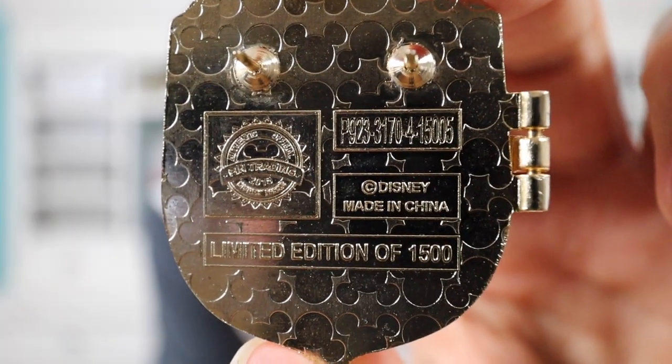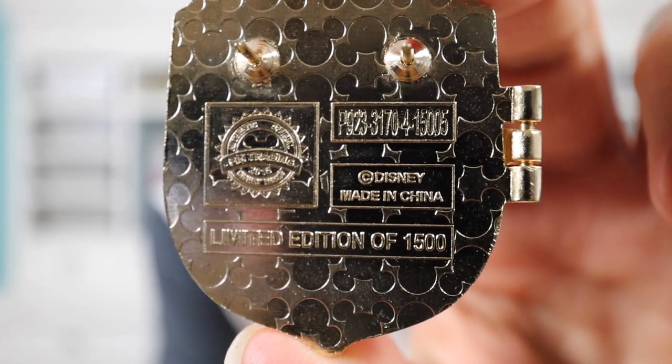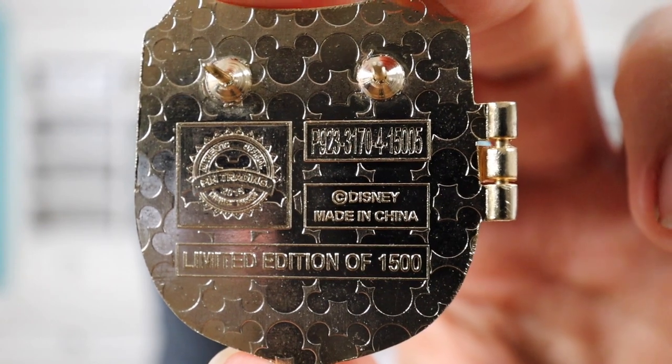She's in her blue dress, she looks so pretty. Here's a close-up of the back — it has the Disney copyright on the left, two pin posts, the FAQ up top, made in China, and this is a limited edition of 1500. Do you guys have any of the other Shields of Fantasy pins, like the Peter Pan, the Sleeping Beauty, or the Beauty and the Beast? Leave a comment down below and let me know.